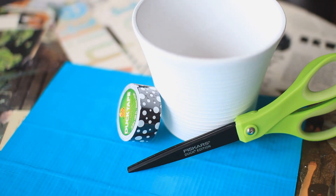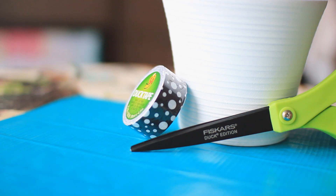You're going to need a pot, some twine, scissors, duct tape sheets and duckling tape — I'm using the mod dot duckling.